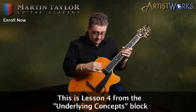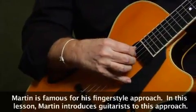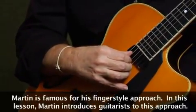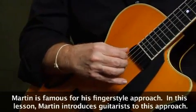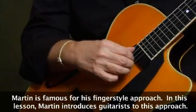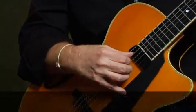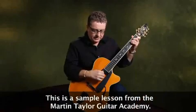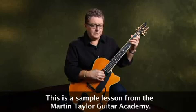Now first of all, I'll just say that when I play, I rest my little finger on here. Technically speaking, that's really a bad habit, but it's a bad habit I got into a long time ago. I can play without actually resting my finger, but it's just a habit. I would suggest you find whatever way feels comfortable for you.